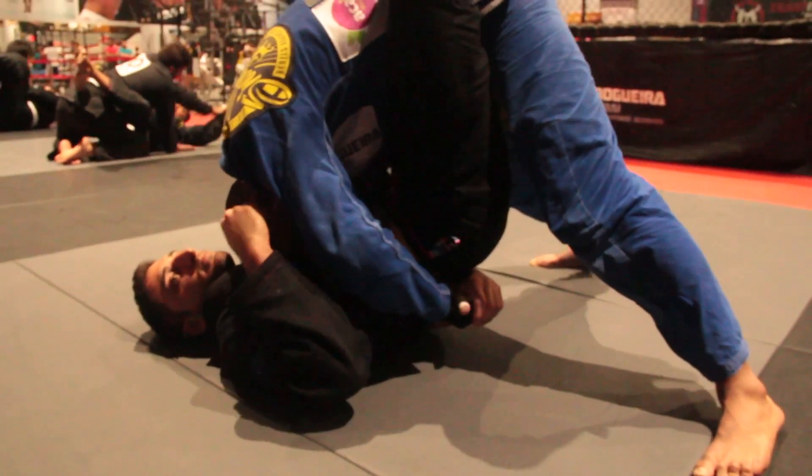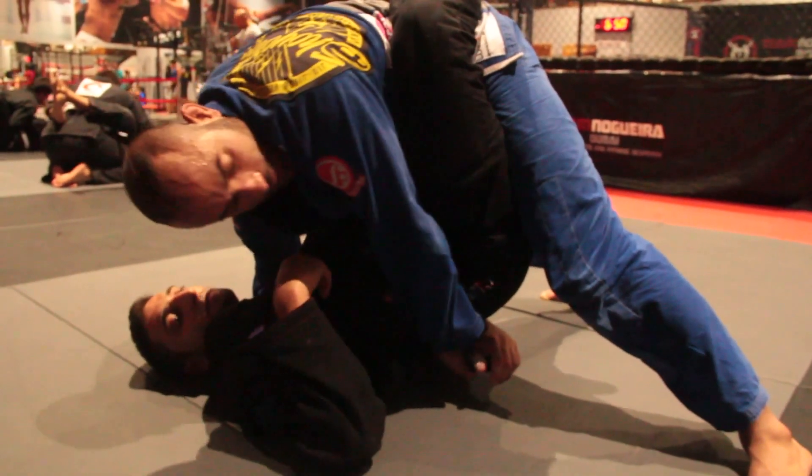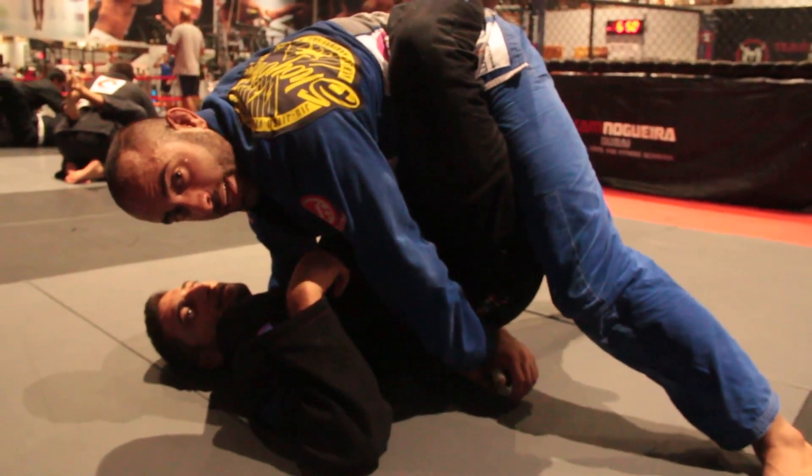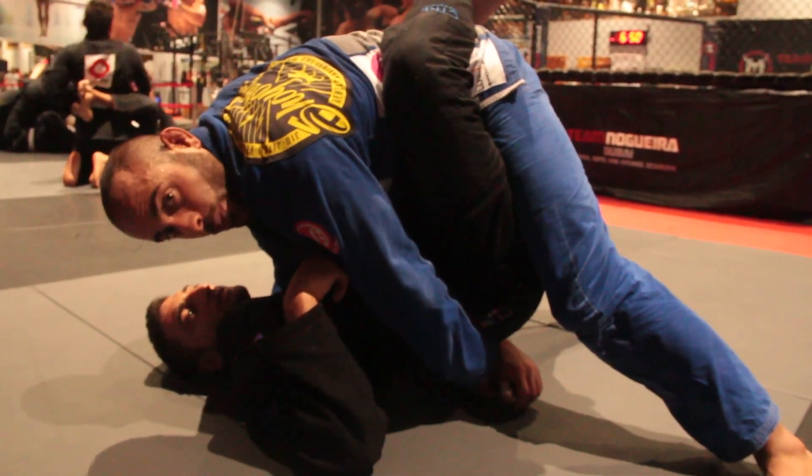I still keep the pressure on his chest, because from here I keep my head down and pressure on his chest — it's going to make him elevate his hip to reduce the pressure. And that's what's going to help me to open the guard.